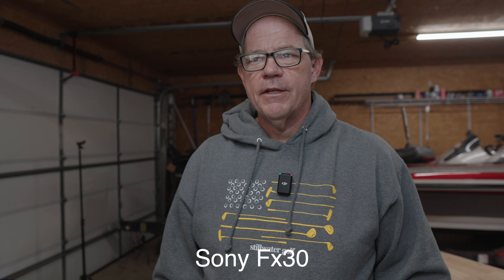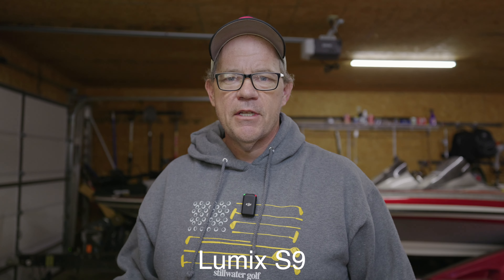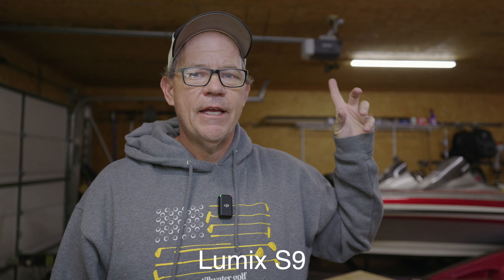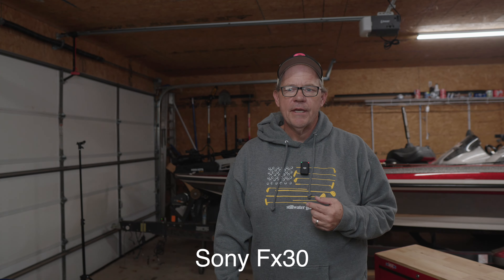One thing I wanted to check today — the other day I was out here in the barn filming with the S9, just in Aperture Priority Mode, and had a lot of flickering with the lights. I have LED lights out here in the barn, these lights up here are LED lights, and I didn't know if that was kind of messing it up. So we're just out here kind of messing around, checking out the colors, see what we think.